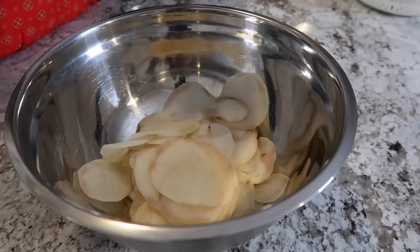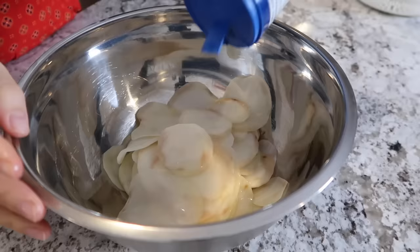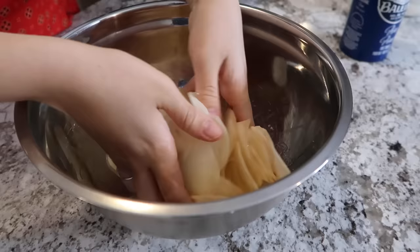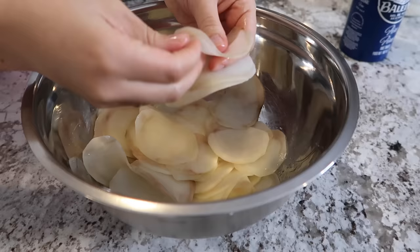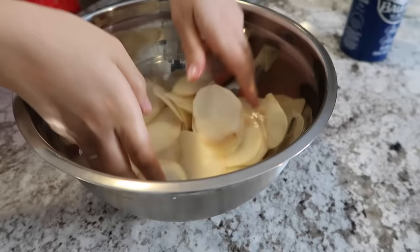Now I'm adding the slices to a dry bowl with one tablespoon of oil — I'm using avocado oil — and a few dashes of salt. I always like to add a little more salt after air frying so I can season to my liking, so I'm never too worried about adding enough in this step. I'm using my hands to evenly distribute the oil and coat all the slices — just massage the oil around so they're all evenly coated.